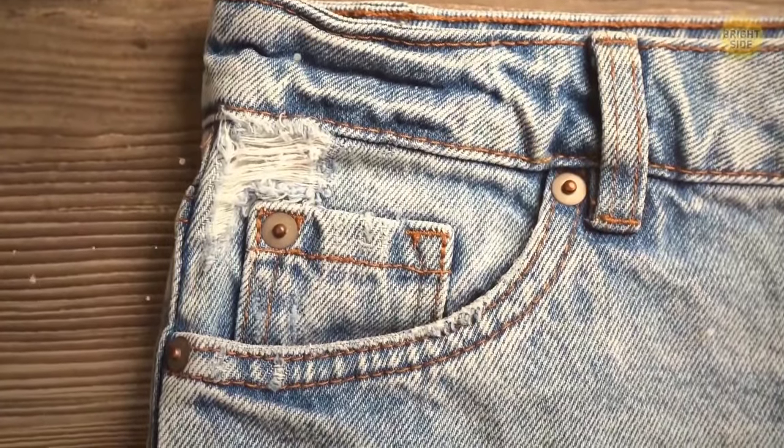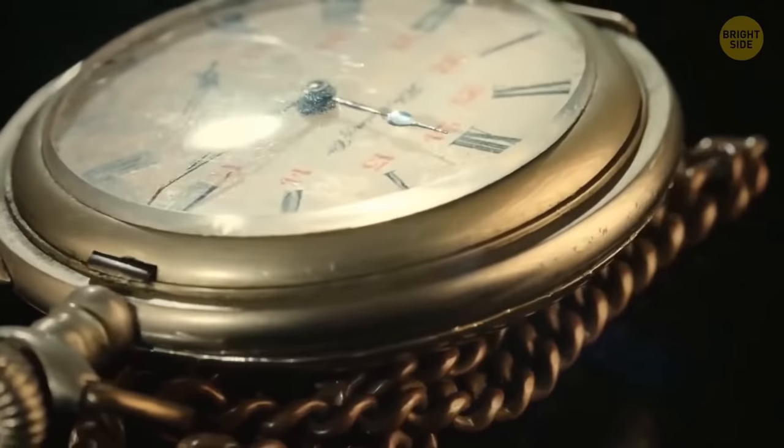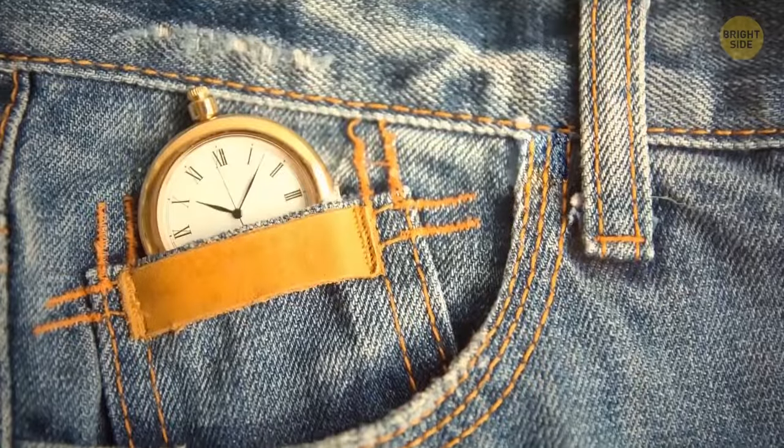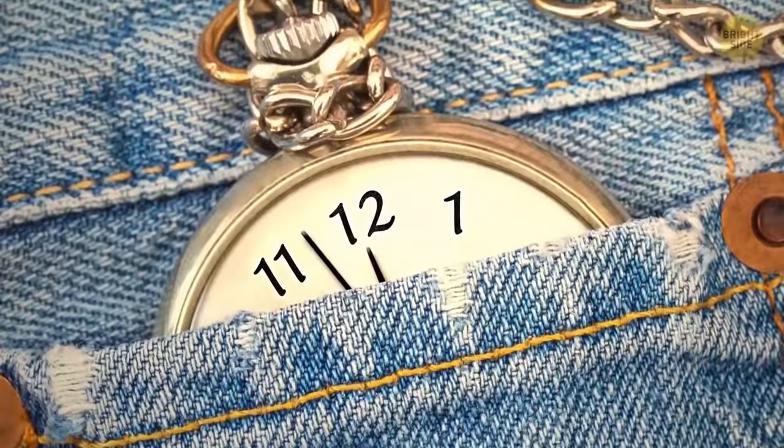Ever wondered what that small pocket on your jeans is for? Well, people used to wear watches on chains. A small pocket was meant for it. Now, almost no one wears such a watch, but the pocket remains. You can keep something small like a ring in there.